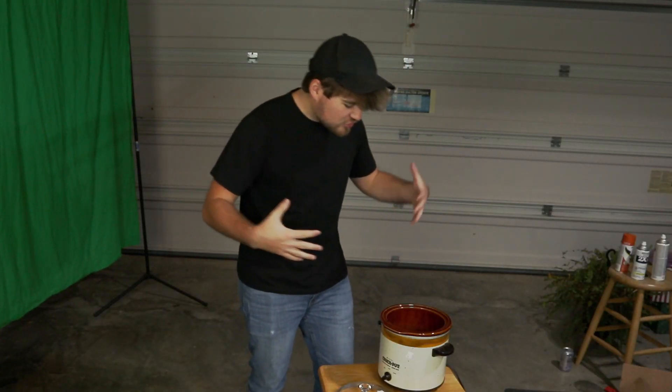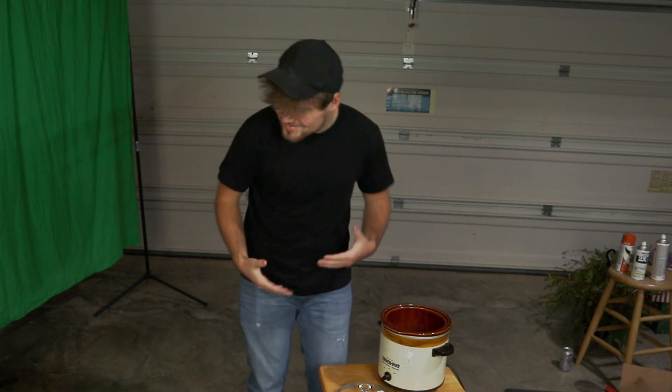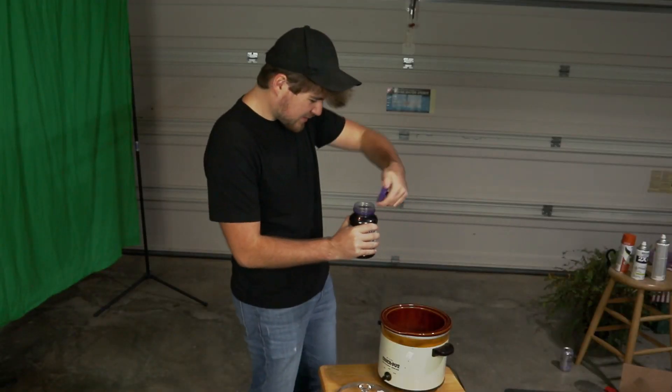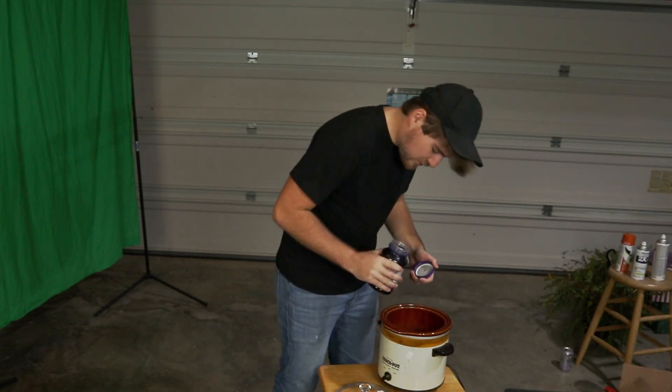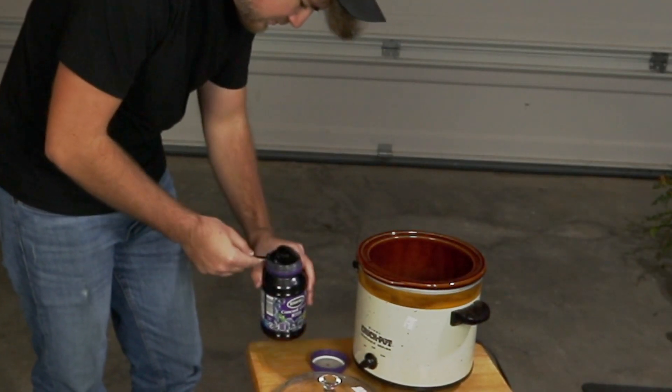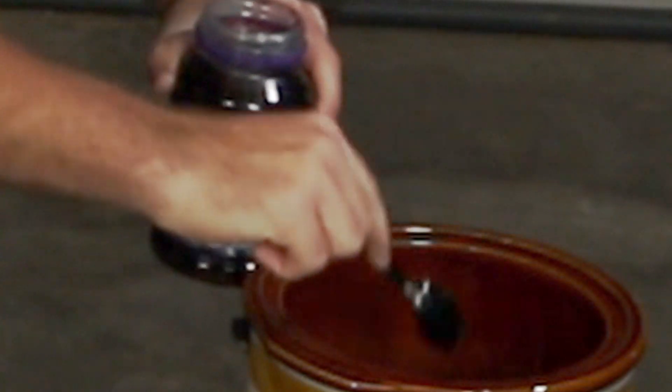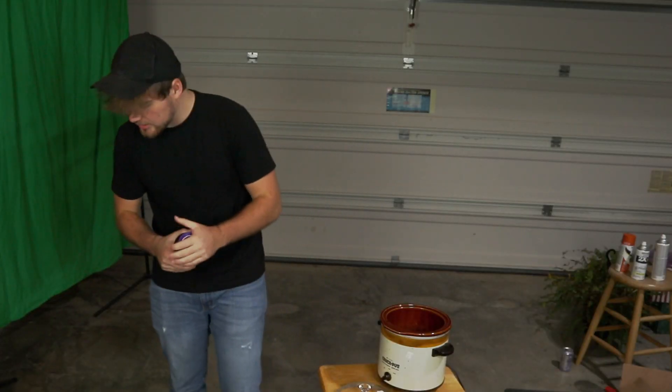It's like a big stew and everything's coming together real nice. Who doesn't love some Concord grape jelly? I sure do. So let's get some of that — I'm going to need a spoon. Jelly added.